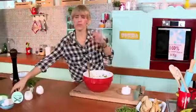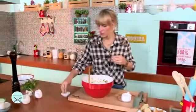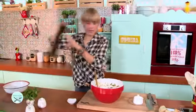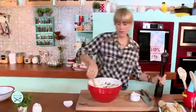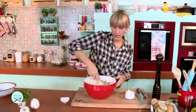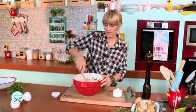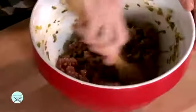¡Qué rico! Como fresquito, el ácido del pickle al final, suave. Nos falta sal gruesa, una buena sal gruesa, pimienta recién molida. Y estaríamos ya con nuestro tártaro para los chicos, para que disfruten de una buena carne que no sea la parrilla, como suelen siempre hacerla.